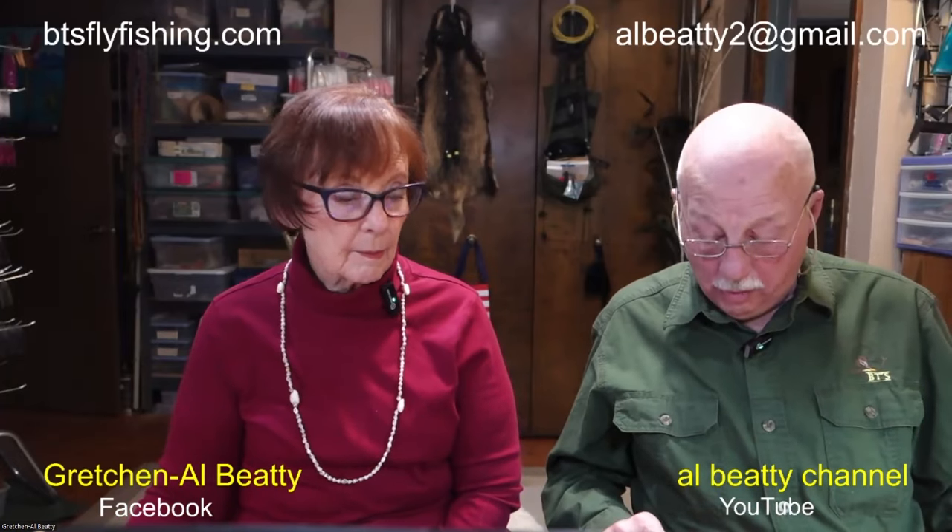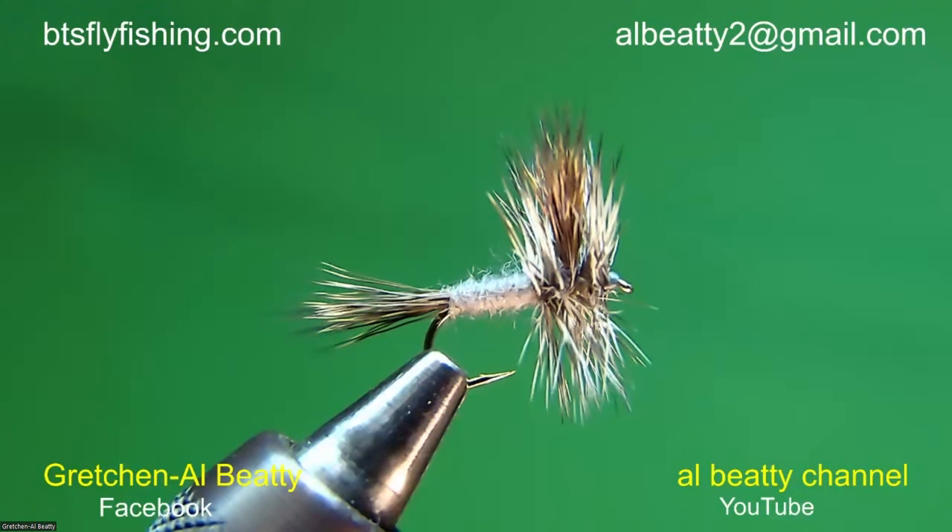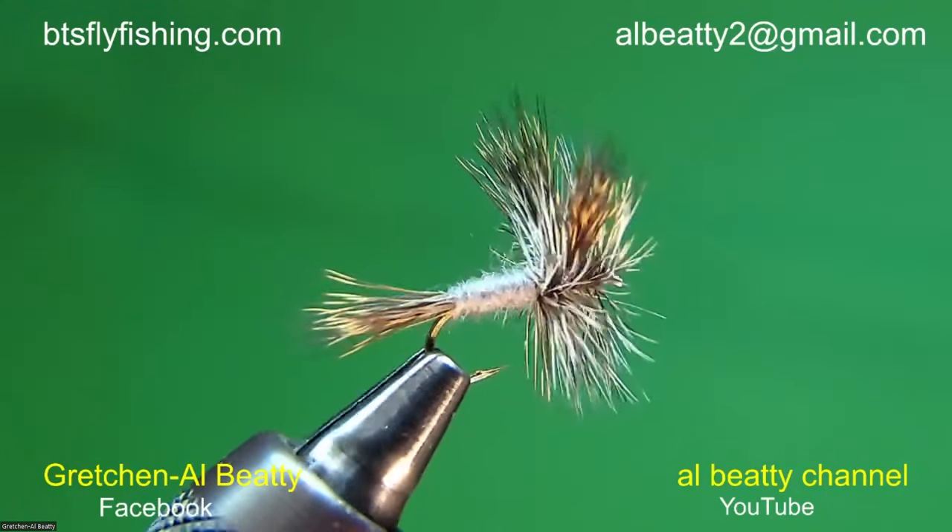I want you to see where we're headed. This is a gray wolf tied Western style. I will tie one tonight — I'll tie it Eastern style, which means it's going to be tied sparser. That's just a typical Western style.